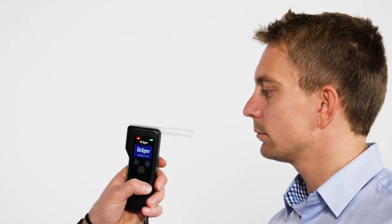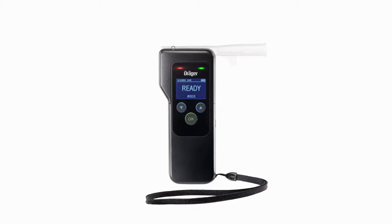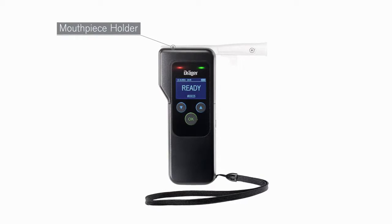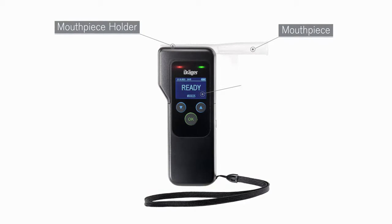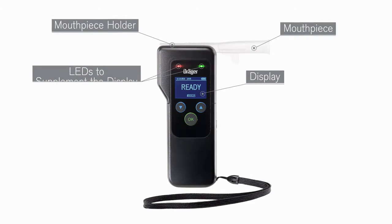To switch the device on, press the OK button for about one second until the home screen appears. After about four seconds, the device is ready to use for measuring. The full text messages on the display are easy to understand and will guide you through the alcohol measuring procedure.